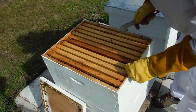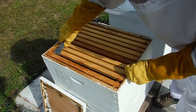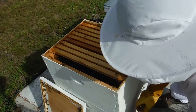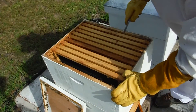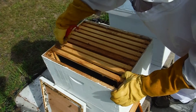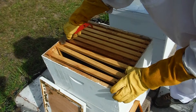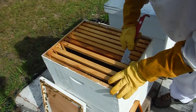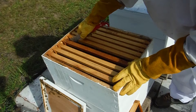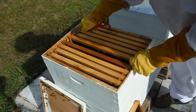All right, so I'm not seeing a lot of anything in this upper box. Maybe it's just a summer dearth, but there are lots and lots of these. I thought they'd be building some wax up in here, some combs — not seeing it on this foundation. Okay, here we go — finally. Just like the last one, I took out the entrance reducer.